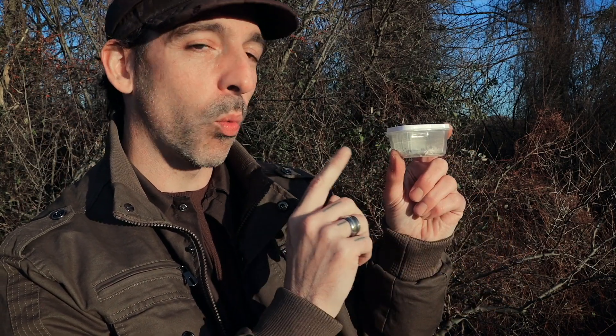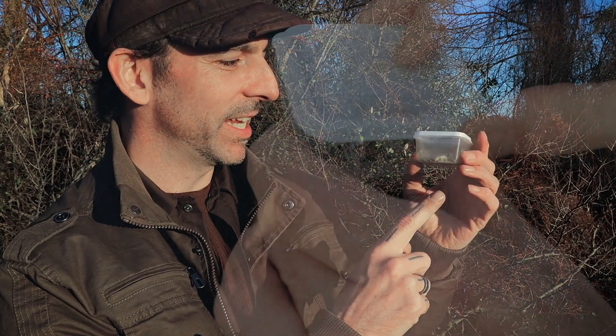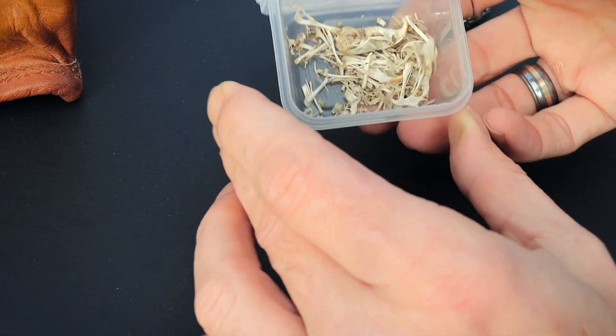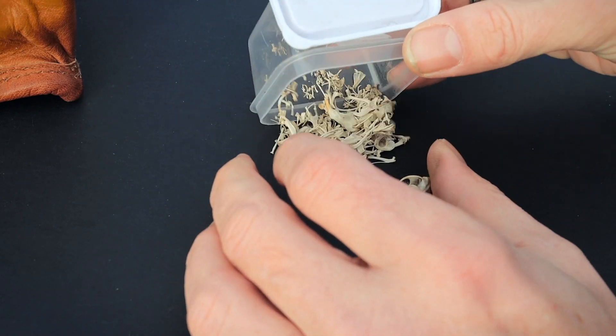By the way, this is the container of all the bones I got out of just one pellet. That is awesome. There are a ton of bones in here and they're very clean. I can't wait to show you. How are you guys doing? I'm Chris Ignato and you are watching Nature Here and Now.